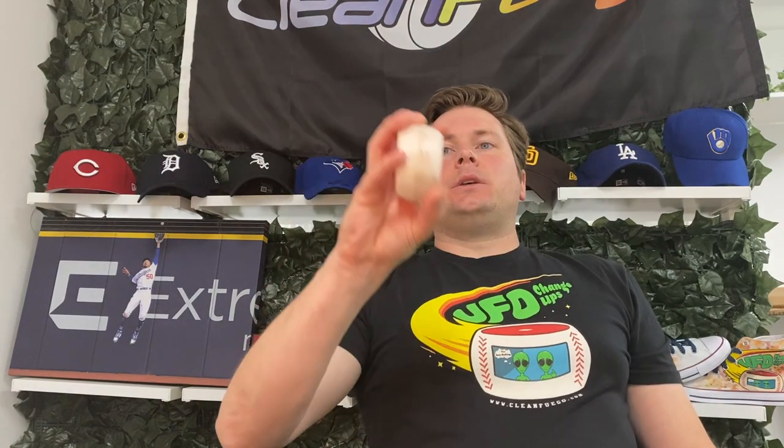All right, Fuego Fam, McGinnis here, and we are going to deconstruct change-ups with a clean Fuego.